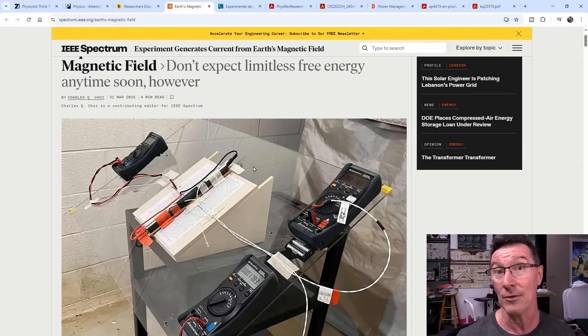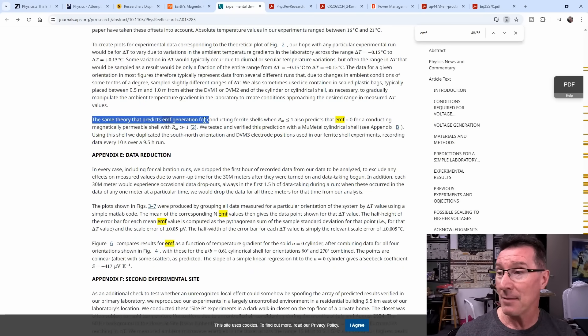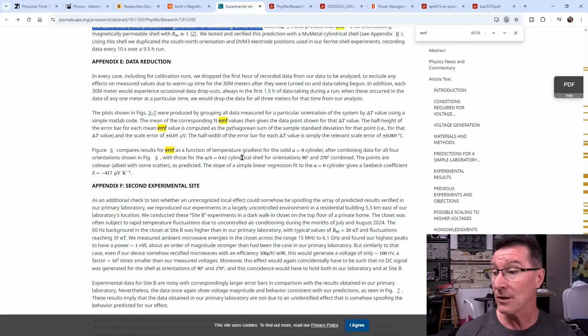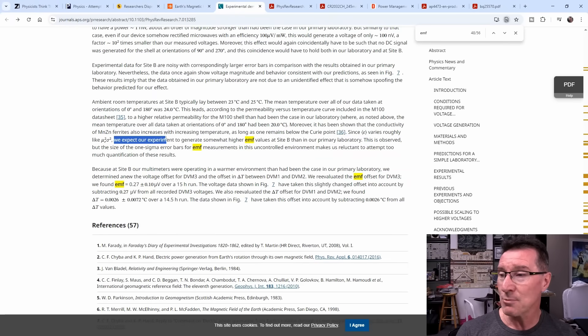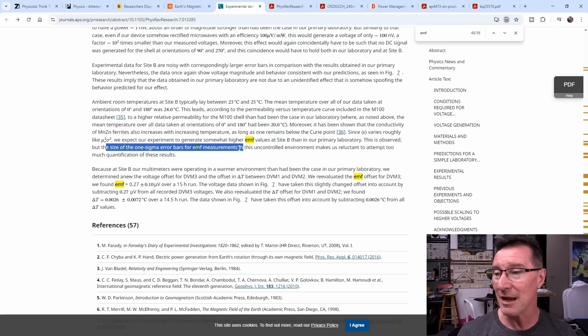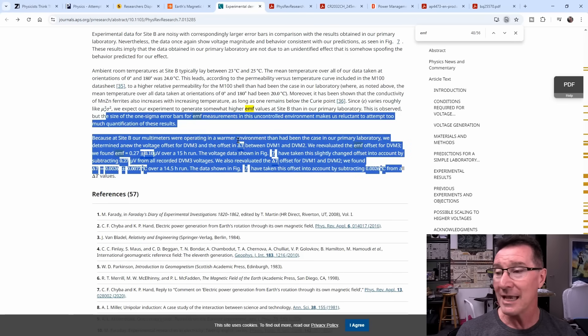They do actually take thermal EMF into account. If you search for EMF in the paper, it shows up 56 times — they're predicting the EMF generated for conducting ferrite shells and all sorts of things, so they're really taking this into account. They've gone to town on it. We expect our experiment to generate somewhat higher EMF values at Site B than in our primary laboratory — they tested this in multiple locations, observing this via one-sigma error bars. They're taking operating environment temperature into account as well.